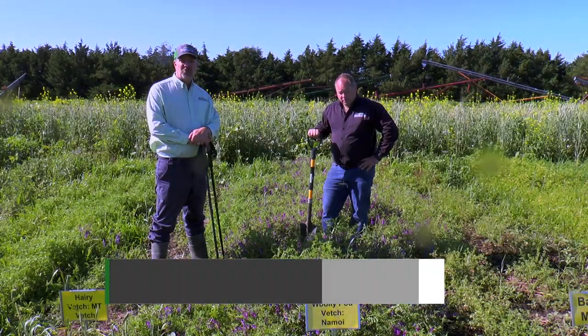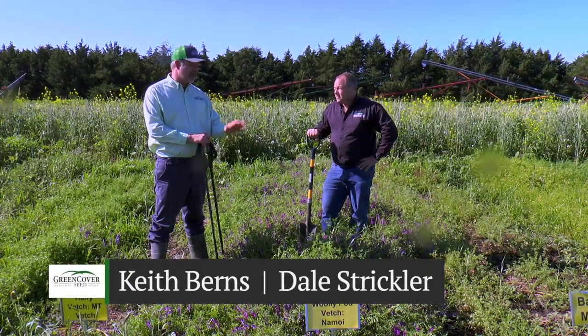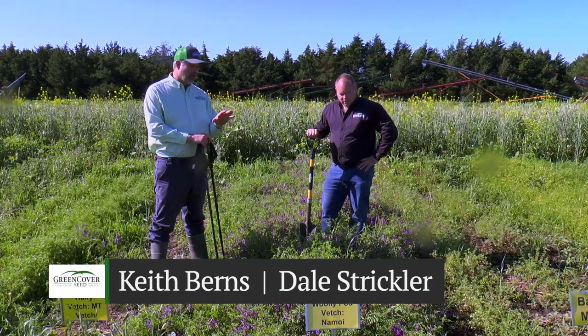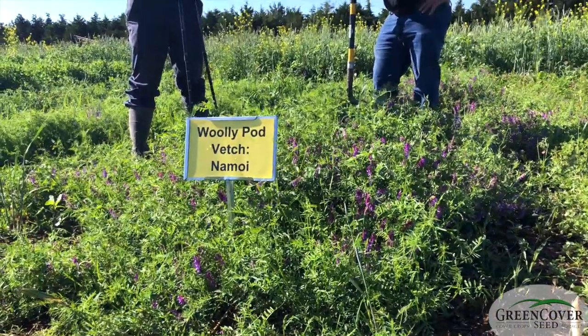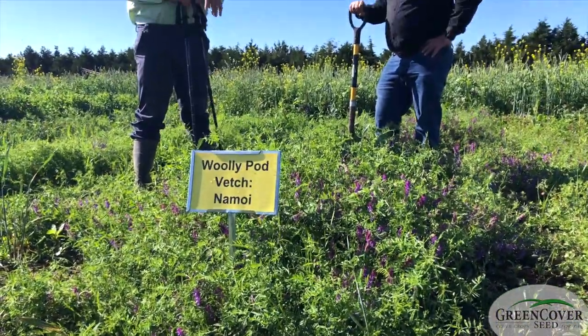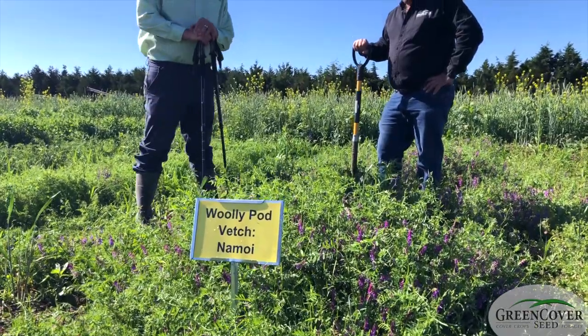This plot is woolly pod vetch. Woolly pod vetch is, in my opinion, the best vetch to be spring planted because it is a spring annual, unlike hairy vetch, which is a winter annual, so it doesn't really need to vernalize to give you the full growth. But it's a very cold-hardy spring annual, so it really gets off to a fast start.